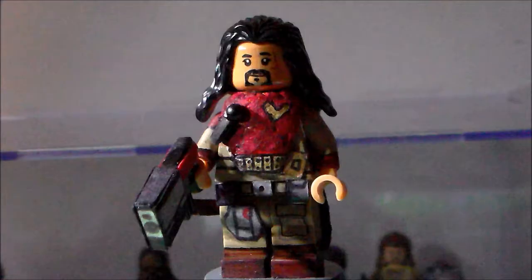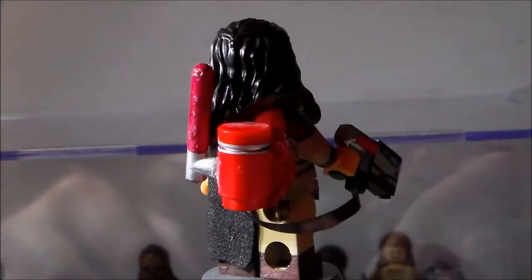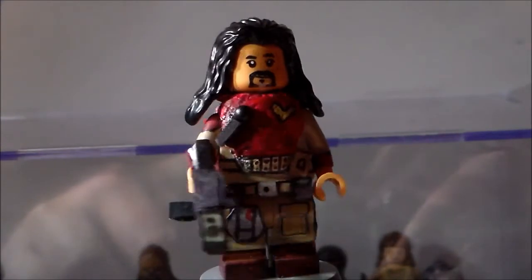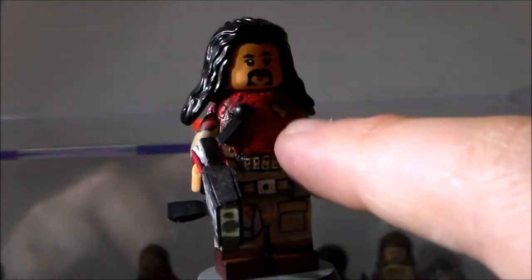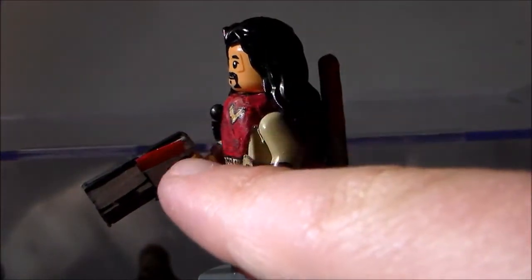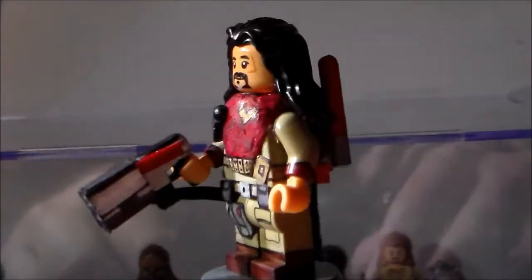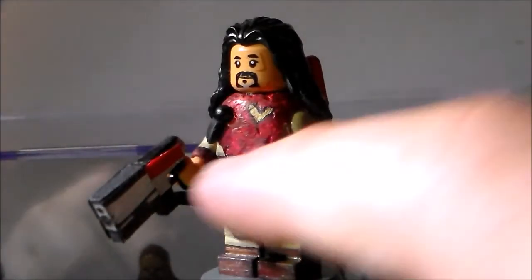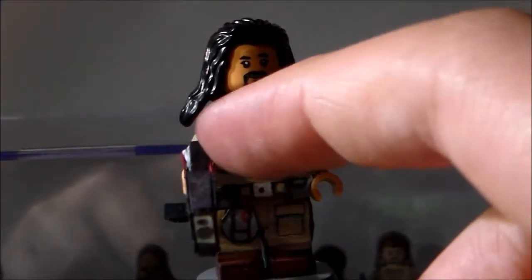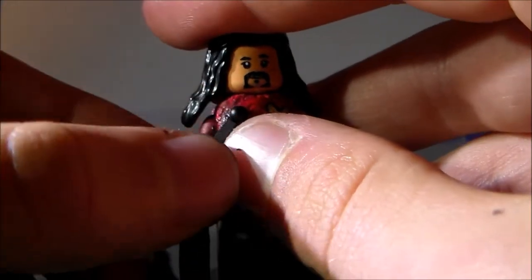Now let's go have a look at Baze Malbus. This guy was a pain to do. This is the second minifigure I made, but I didn't finish his gun until tonight — the actual figure I had done for a while. I sculpted this armour piece on. I barely sculpt, like I said before, but I really do like how this came out. I went over it in red, the dark tan. This is just like a bit of an elastic band and the top of an antenna piece to be like the other bit that he had on top.